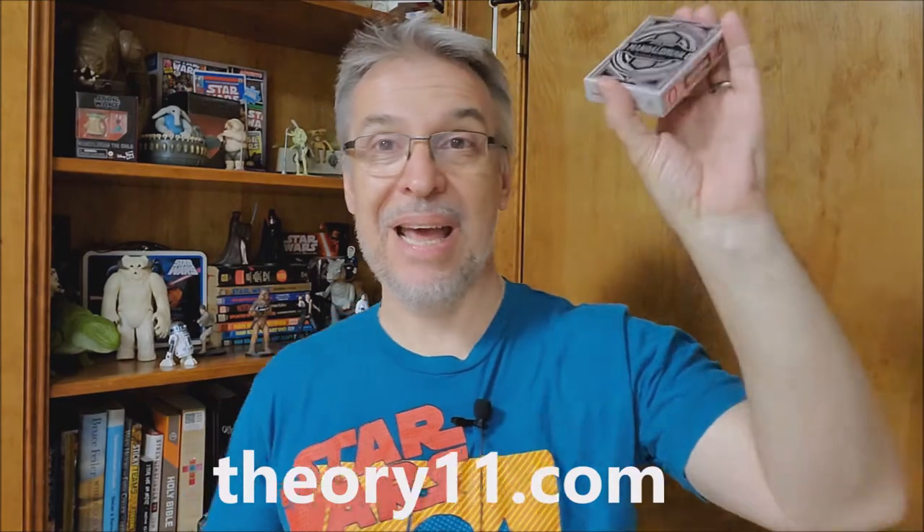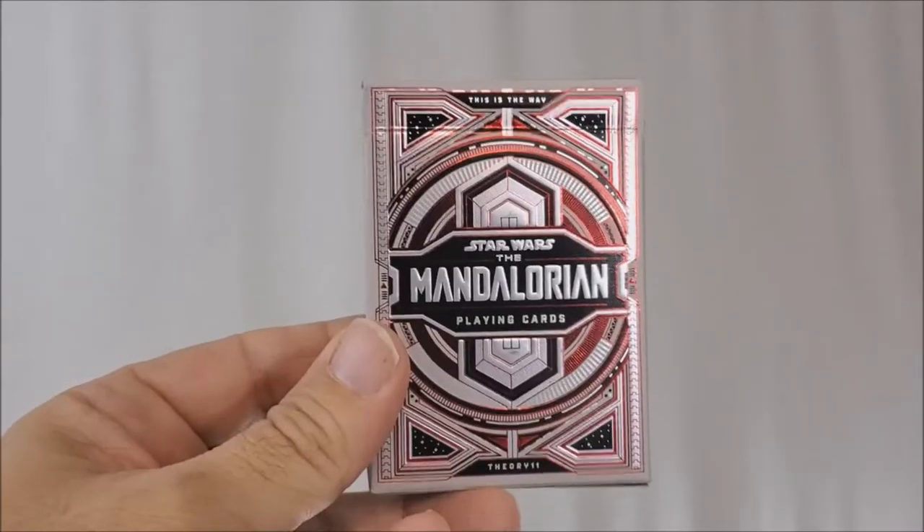Right now, if you need a Mandalorian fix, there's nothing right now. I suppose you could buy the Razorcrest Lego, and there are a couple of other things out there — I've even seen a nightlight and bath soap. But the playing cards from Theory 11 are a super hot item. I did the review for the Star Wars cards that Theory 11 did, and you guys really ate that up. So I thought I would pick up the Mandalorian playing cards and show you these as well.